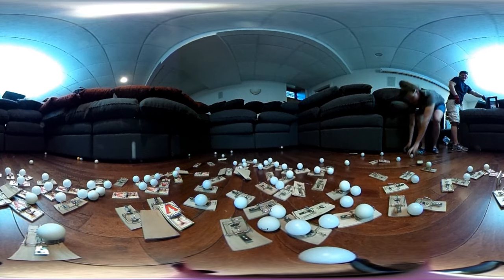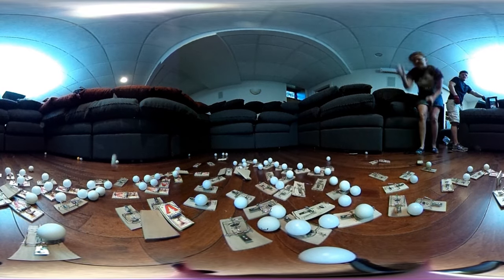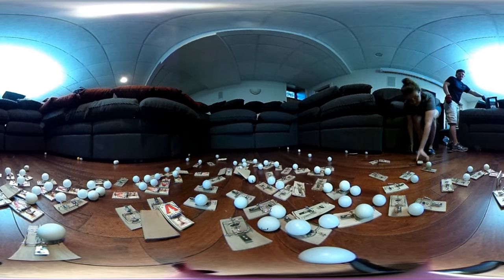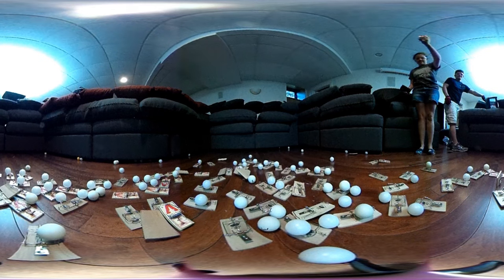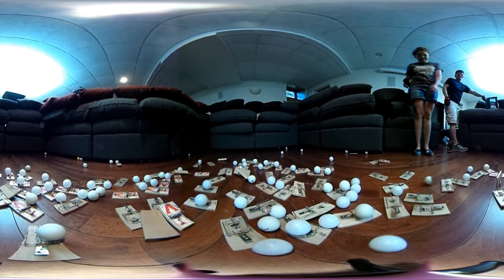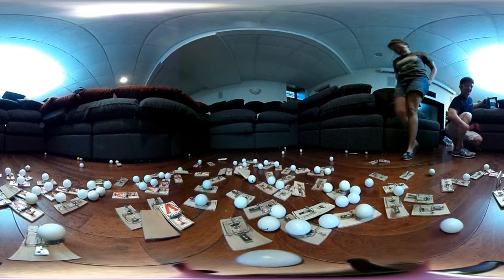The mousetrap ping pong setup is a representation of a nuclear chain reaction. The mousetraps with the ping pong balls are like heavy isotopes. The orange ball that we throw in is just like the first split in a reaction. This should cause a cascading effect, hitting a mousetrap and in turn setting off more and more mousetraps.